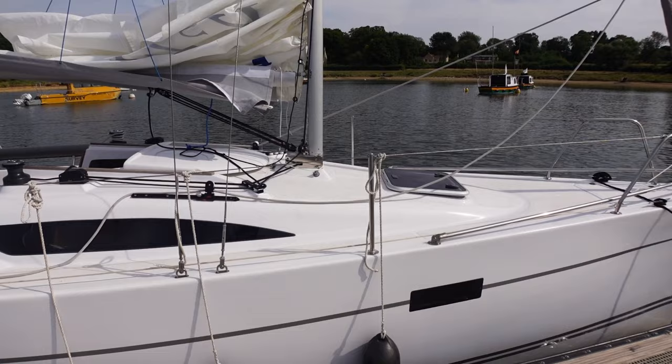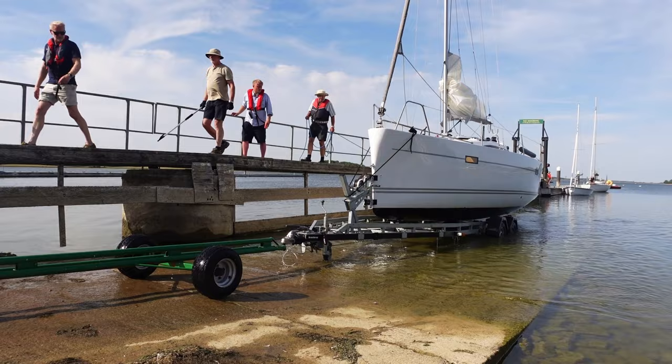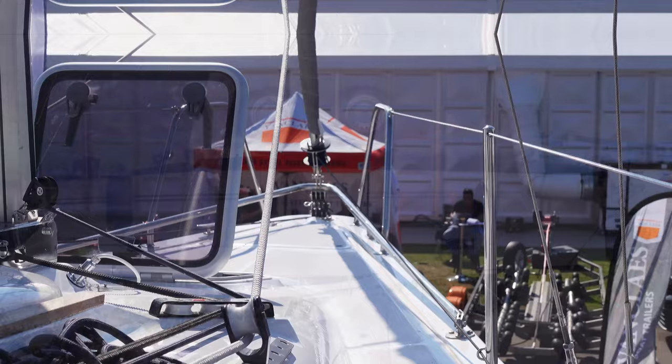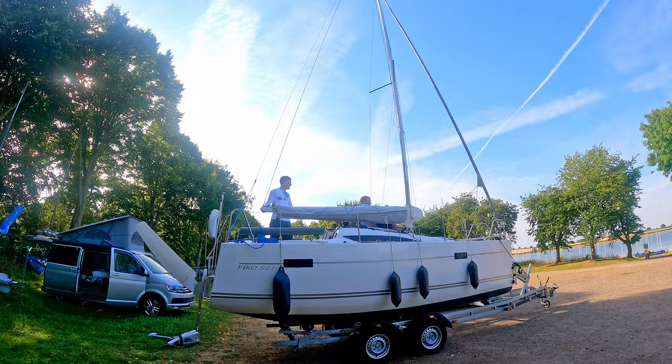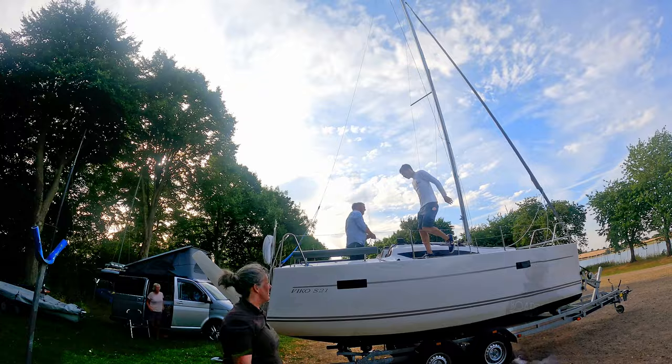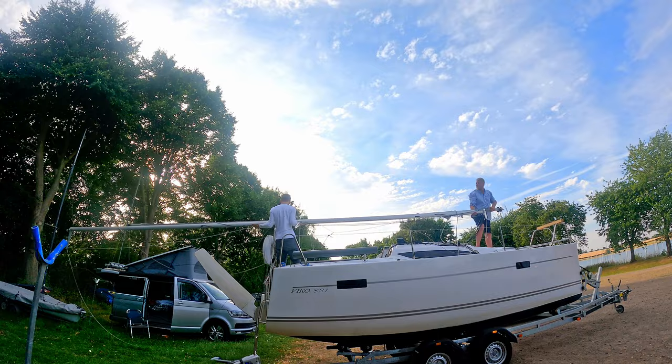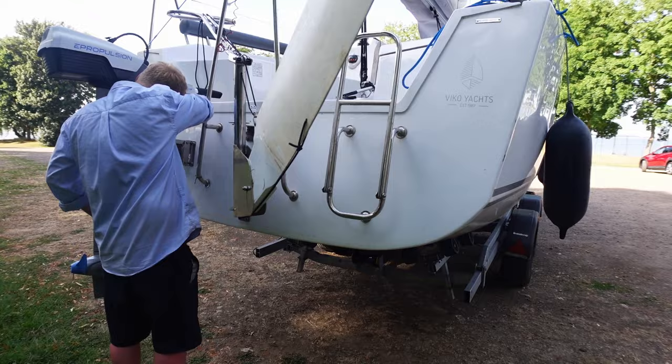Now let's turn our attention to the trailer sailing ability of the Vico S21. This applies for the lifting and swing keel variants, with the swing keel version being a little easier to get onto the trailer as it has a flat bottom. As always with trailer sailing, the mast raising is the most tricky part. The S21 has a very clever solution to this — an optional A-frame system that stays in situ, meaning that you don't have to spend a lot of time setting it all up and removing it. There is a pulley system that makes it easy to lift and lower the mast, and it has a pin that locks it in place once the mast has been raised. There is a frame at the back of the boat that catches and supports the mast for transport. Overall a very simple, safe and easy system which means you can get on the water faster.